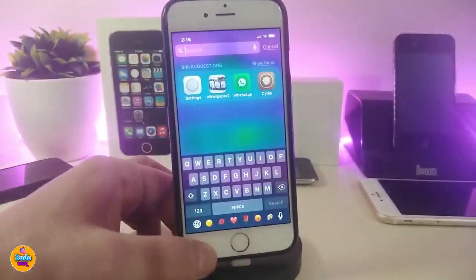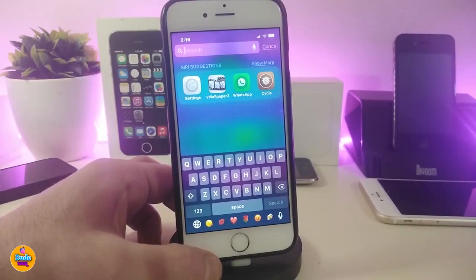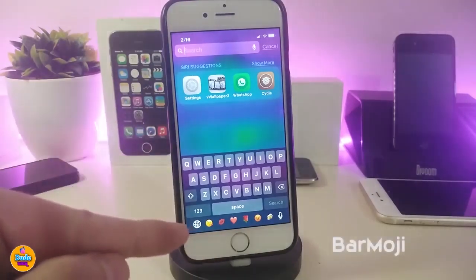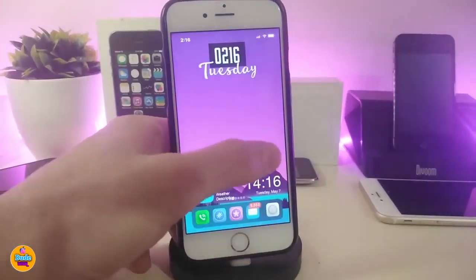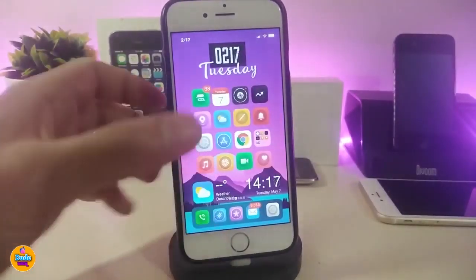KeyboardX brings the iPhone X keyboard style to non-X devices. Alongside KeyboardX, there's another Cydia tweak called BarMoji, which brings the emoji bar at the bottom of the keyboard — again bringing that iPhone X style keyboard experience to non-X devices.